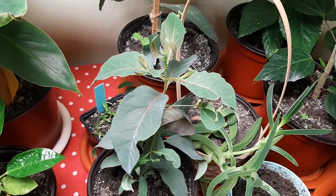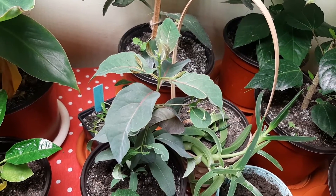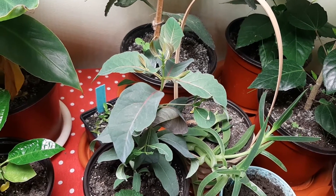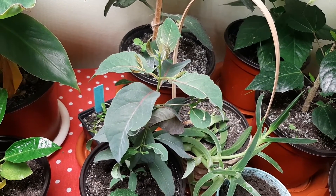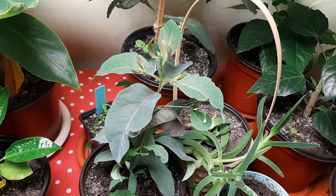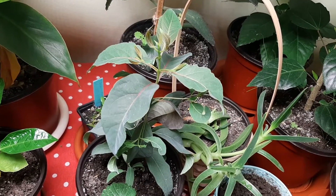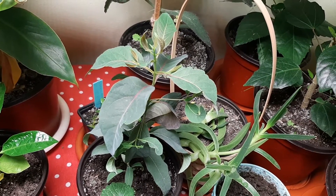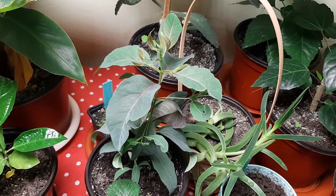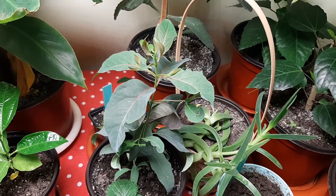Look how beautiful did grow this Eucalyptus which I grow from seed — I have to make a special video about it. It grew a lot. Compared to the Eucalyptus that I grow on the windowsill, this did grow more and more vigorously than on the windowsill. It means that the grow light is working — that is good news.